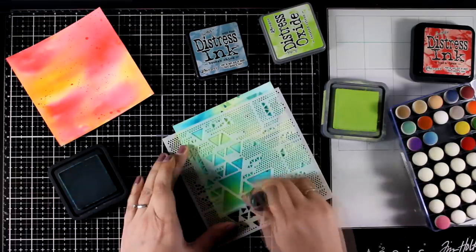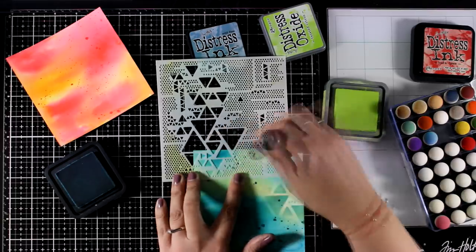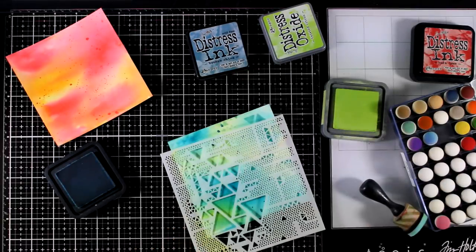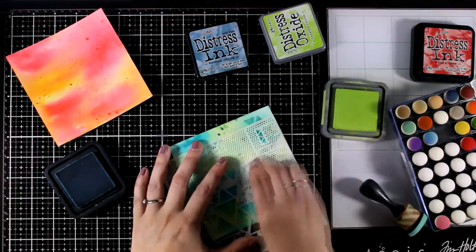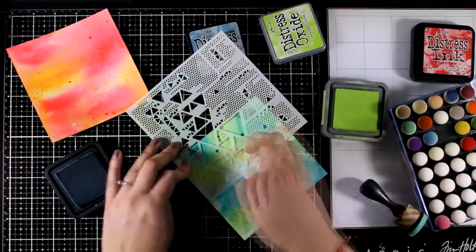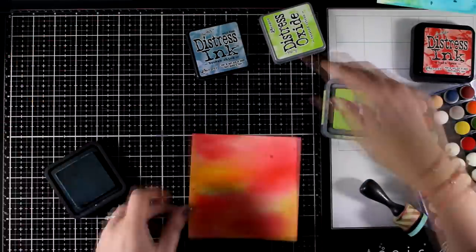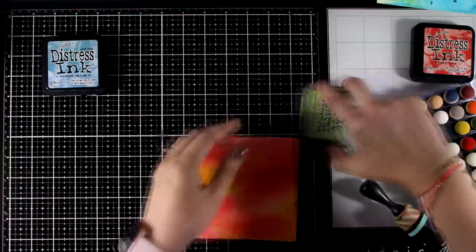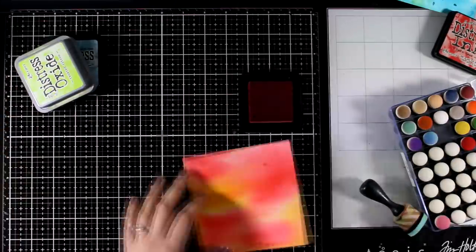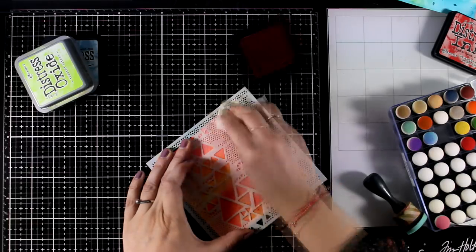I didn't even bother to clean my stencil this time — I'm using a blue color which is similar to the blue on the background, and again I'm going to switch to my baby wipe and just rub it all over the stencil to lift some color and get a ghosting effect. And let's move on to the third one — again the same techniques, this time with red ink as well as lifting color with my baby wipe.